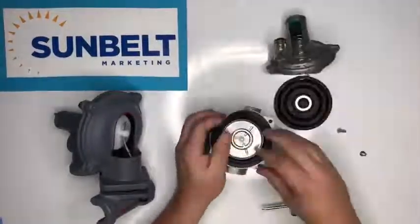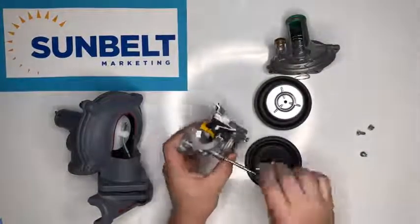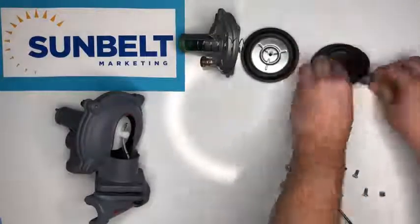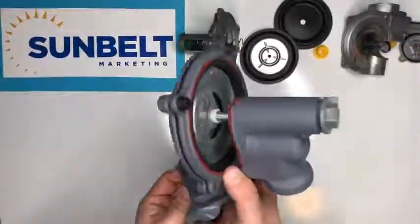This explains how the Pietro Fiorentini uses a balanced valve design with a piston, while other regulators like the Sensus use a lever balancing design. As you can see, the yellow piece is the piston, and when we take apart the Sensus, you can see that it has a lever balance.